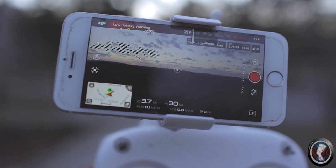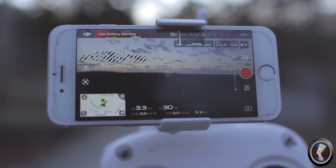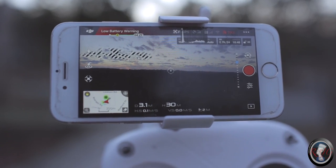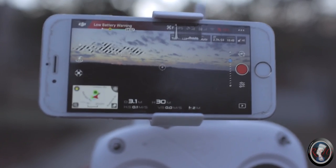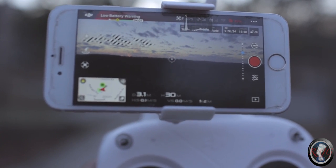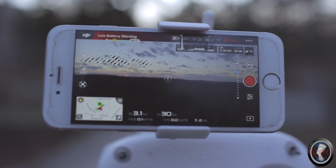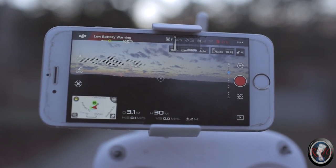It's telling me I've got a low battery — it's time to bring it back down. Even if your battery dies, it should come back home if your GPS is calibrated — it should return to the point you started at. That's why I said you want a full charge before you start flying. We're gonna bring it down and continue this another day.